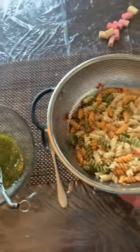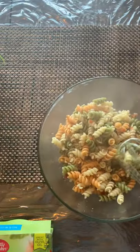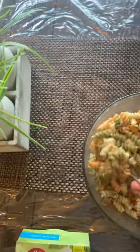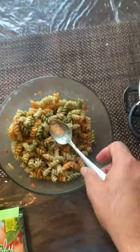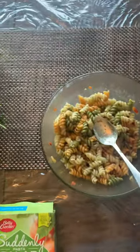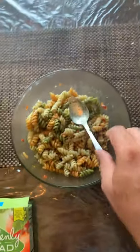Then all you need to do is pour the pasta in and mix them well. I did not add any salt because the pouch contents already have the seasoning in them. So I mix them and they are ready to go.